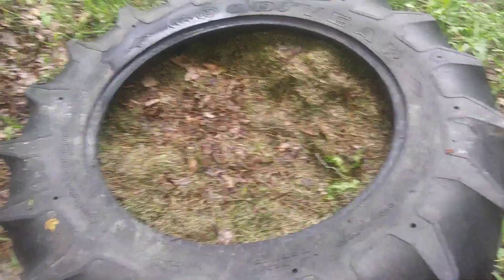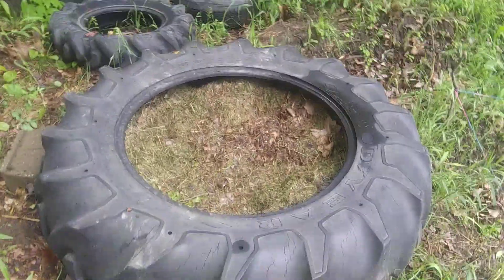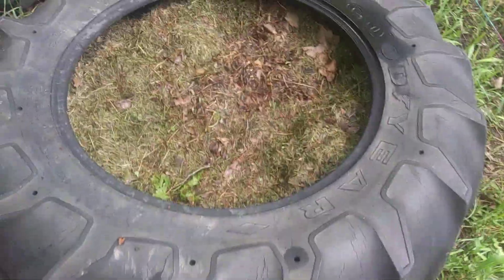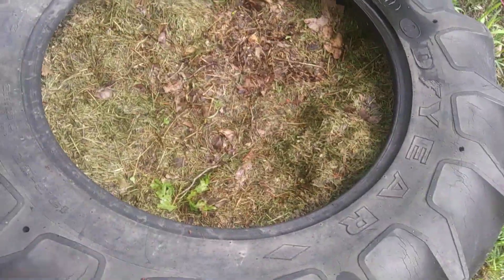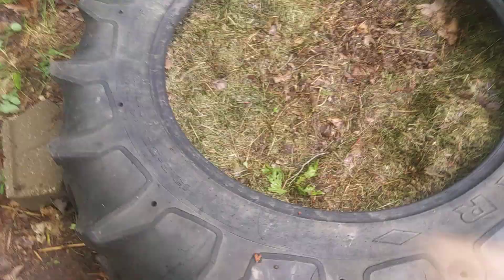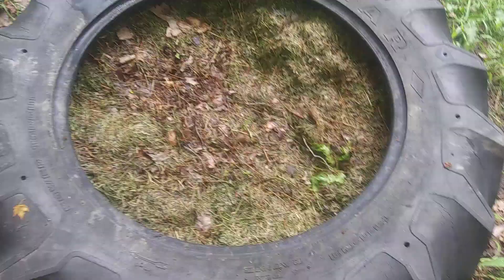A composting tire is really simple to explain — it's just like a composting bin except it's a tire. Instead of a bin or a tub or whatever, it's a tire.